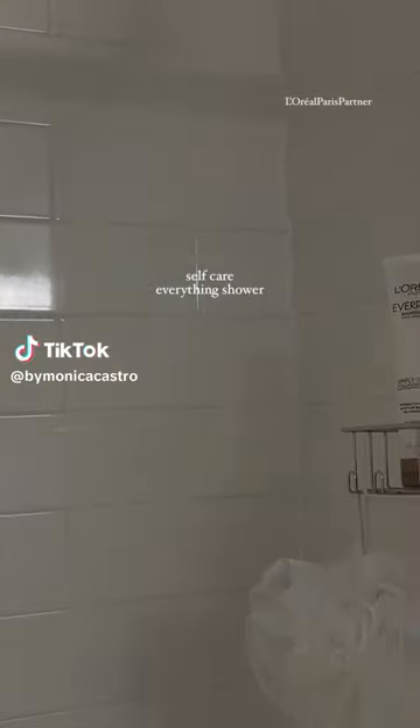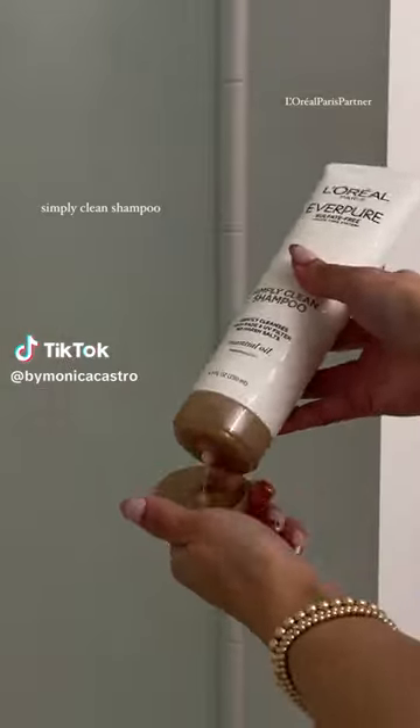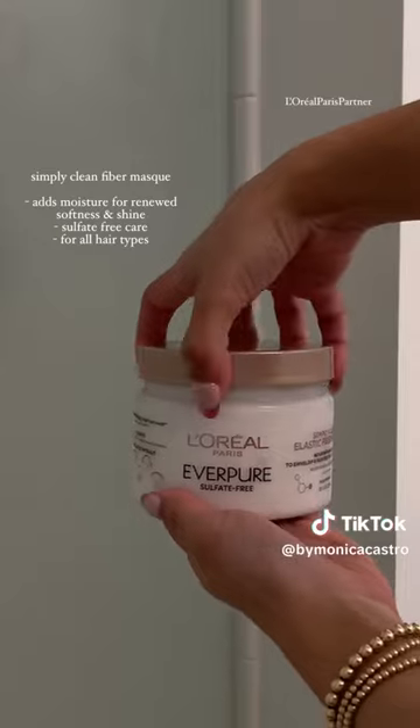I'm treating my hair, body, and skin to some TLC with an everything shower, starting with the L'Oréal Everpure Simply Clean line.